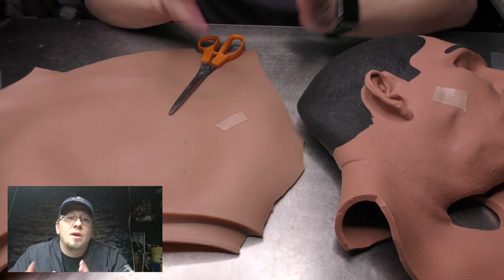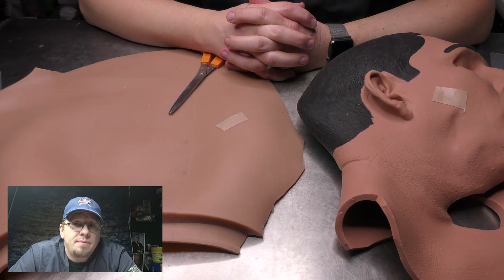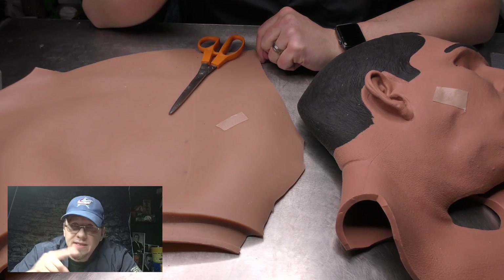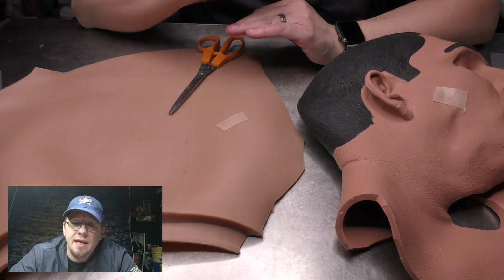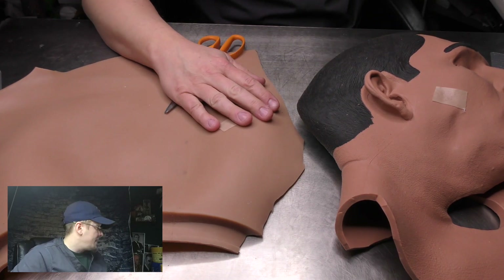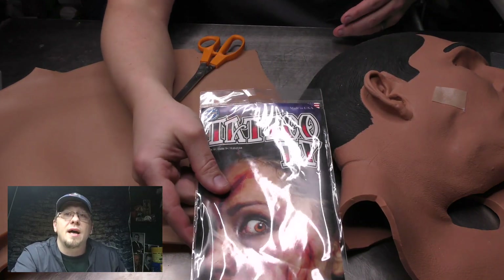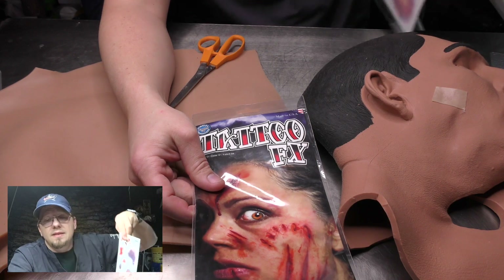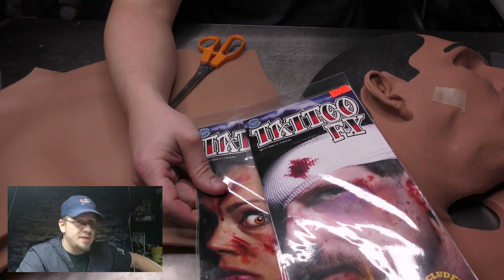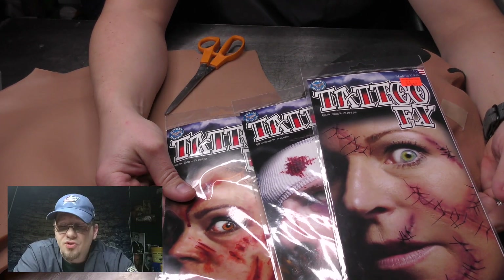A lot of people ask me where do I get the images. Traditionally, we've just gone on Photoshop, done a Google image search, pulled down an image, fuzzed the edges in Photoshop, and done just enough to meet the learning objective and move on. But I also really like these — this is a set of tattoo transfers, just like we all used as kids, by a company called Tinsley Transfers.